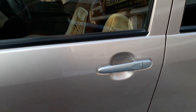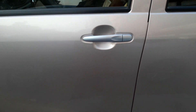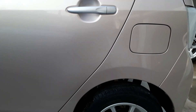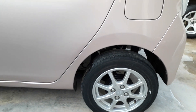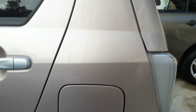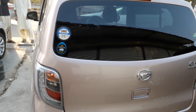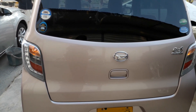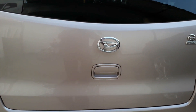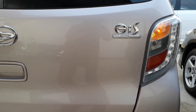Body colored side mirrors with silver door handles. Moving to the back, it has a very good shape for a compact hatchback. The tail lights feature integrated turn signals, reverse lights, and brake lamps. The Daihatsu logo sits above the trunk opener, along with the Mira ES logo.